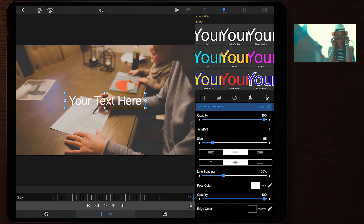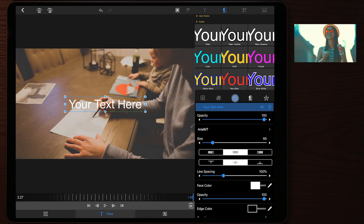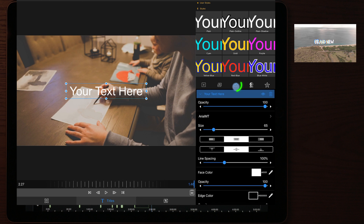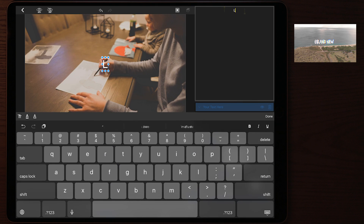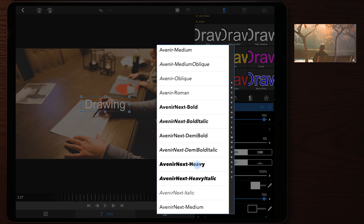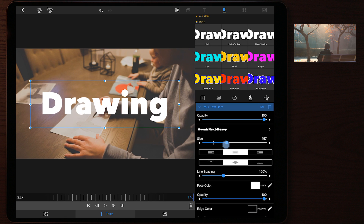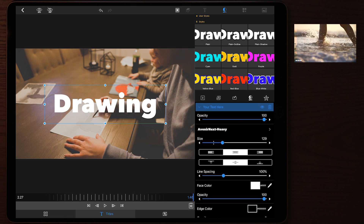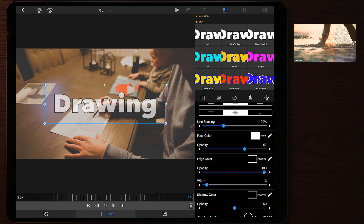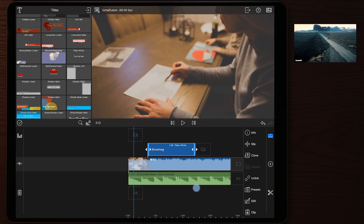Go into Edit on the text layer to change the text — you can double-tap the text in the preview or tap the edit button. Type something like 'Drawing,' then tap Done. Tap the font section to change to any font built into your iPad or any custom fonts imported into LumaFusion. You can also adjust various settings to create a unique look for your text.